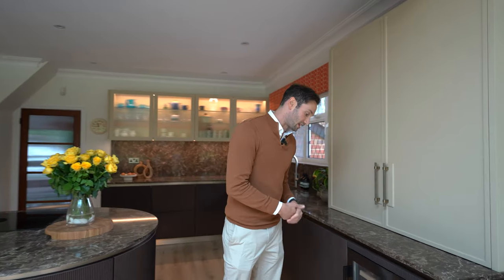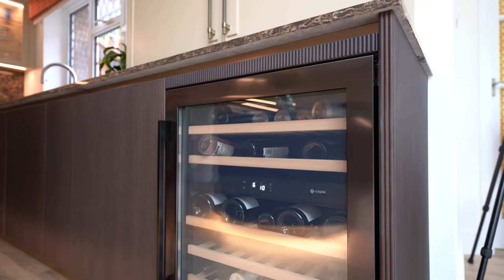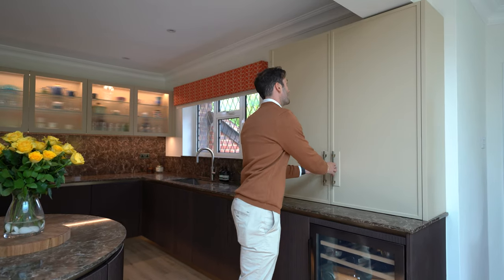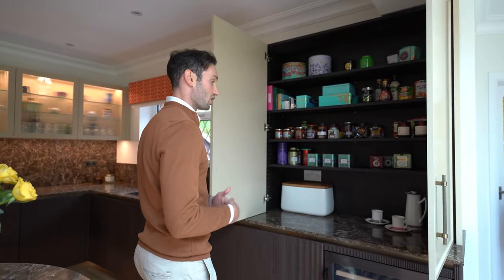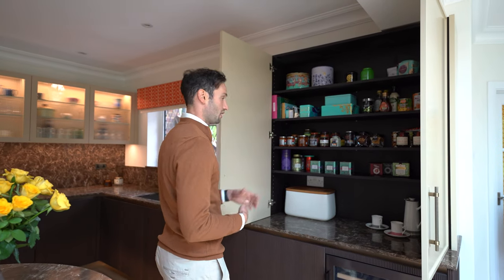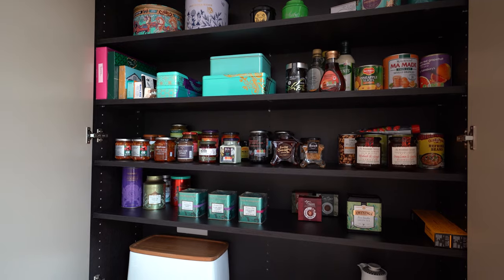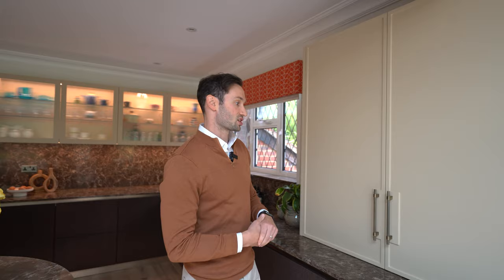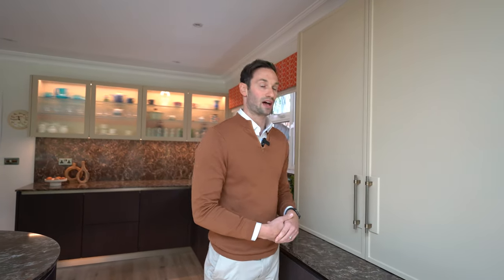Coming round to this side of the kitchen, we've got a built-under 600 wine fridge which is two temperature zones — perfect for drinks or wine. Then we have this double door dresser larder which works perfectly for clients' bread, teapots, jars, all perfectly organised. As you can see, we've got this lovely caramel colour in a thin frame shaker style again with the Marylebone door, which is notched around here for the handle.